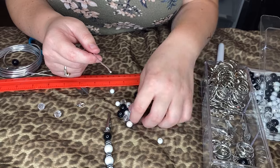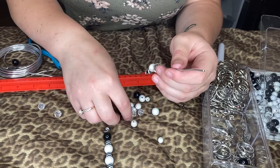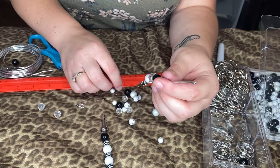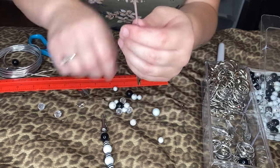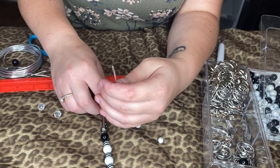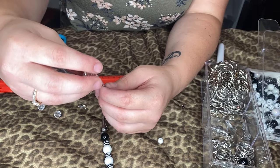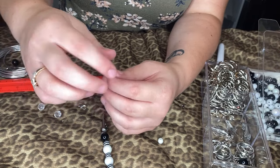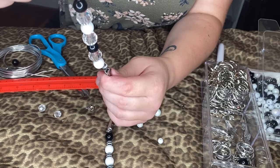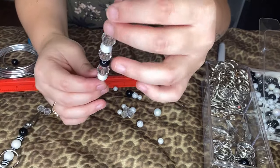I'll take this big one and do this one, this one, this one — and then redo the pattern again with another big one, this one, this one, another big one, and another black one. Do you think that one's cute? I kind of like that size. It's a little smaller but I'll use this one.